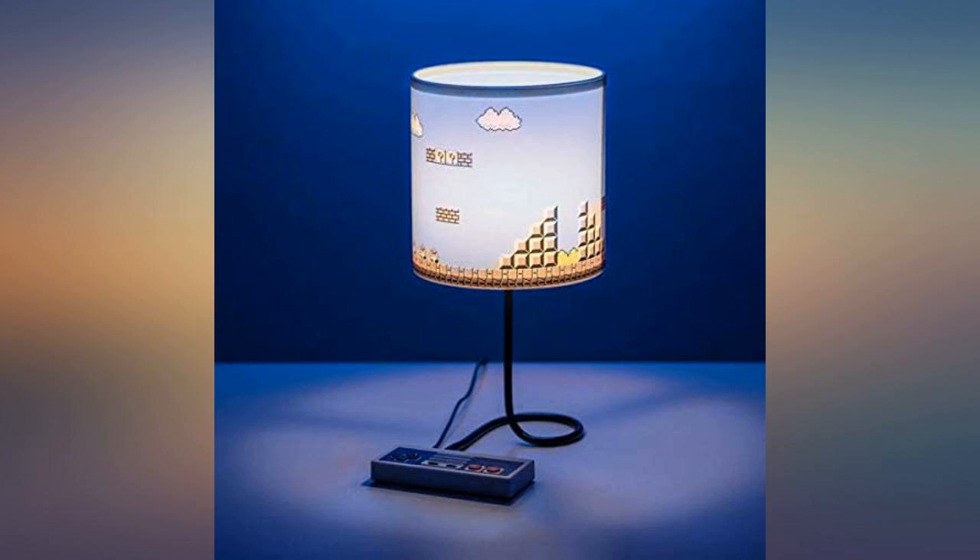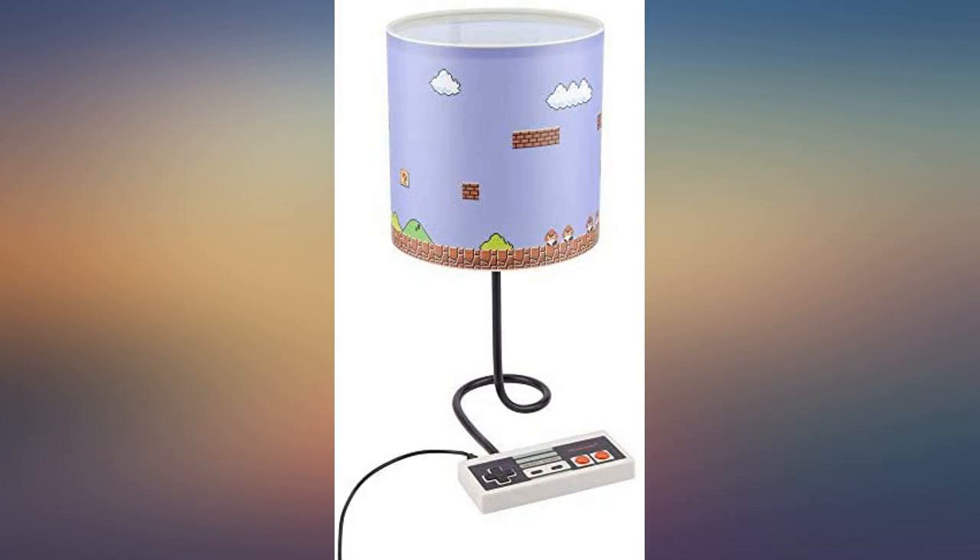My grandson loves it. Perfect accent to his bedroom. A little bit smaller than what I thought it was, but still awesome.